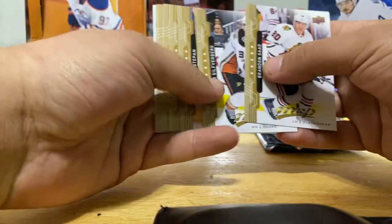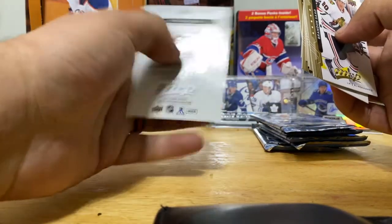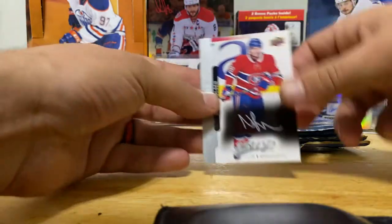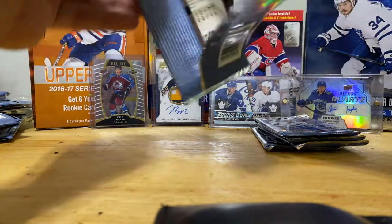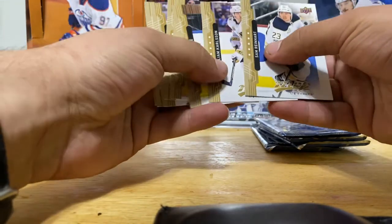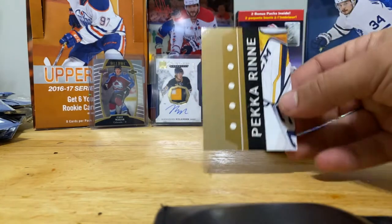Rookie Silverscript - Noah Juulsen, Stefan, Marchand, Bo Horvat, Hertl, Hyman. Noah Juulsen - heir to the Juulsen franchise, rookie Silverscript. Basehead Parallel Silverscript, black puzzle bags. It doesn't say anything special about the rookie Silverscripts. Reinhardt, Carlson, Stamkos, Puzzle Back, Trocek, Pekka Rinne. Last stack, last four packs.